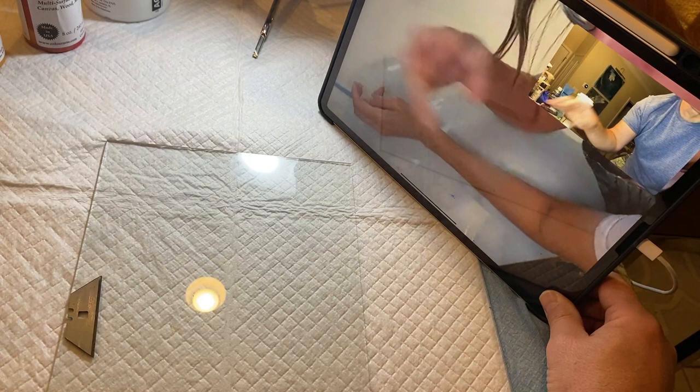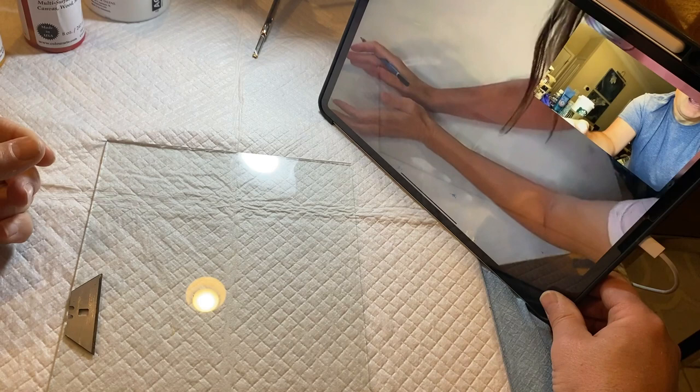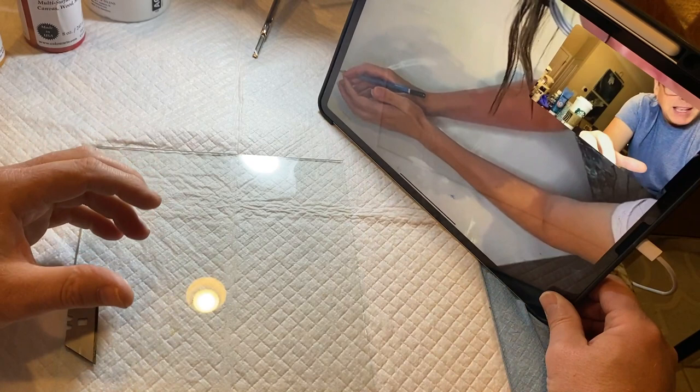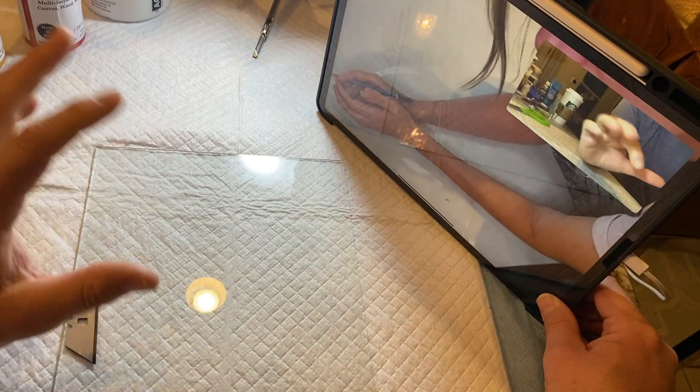That's way too complicated — there's got to be a better way to do this. What you're saying is they're taking glass, the image is underneath it, and then they're tracing the image with glue on top of the glass, and then they need to use 70% alcohol in order to pry that off?